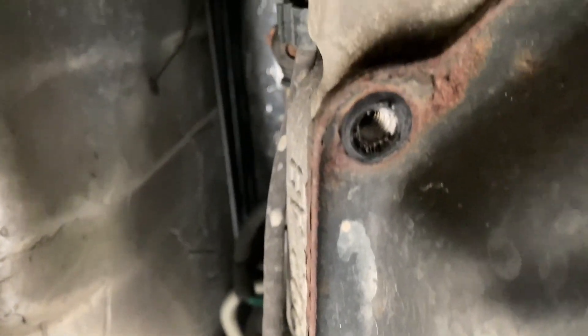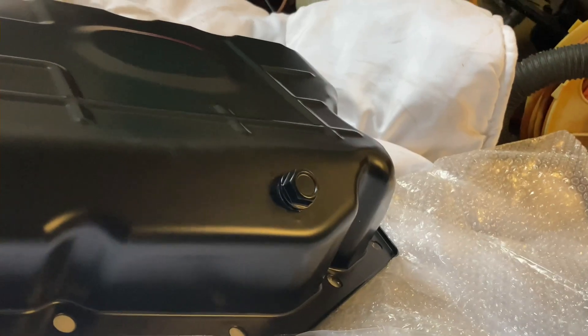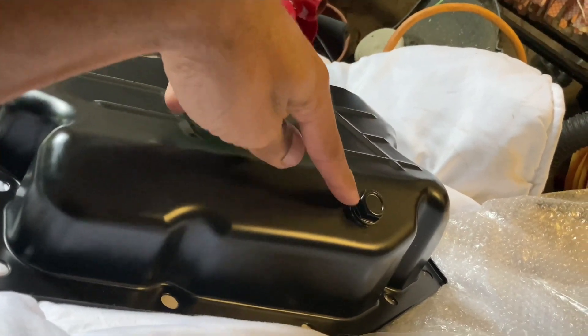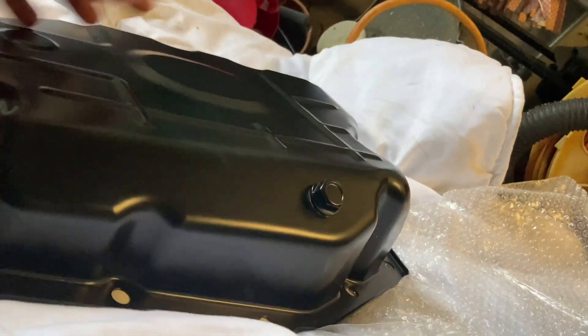That's why I like doing things by hand — it takes a little bit more time, but I have more control over it. I started looking at this new pan, just making sure that it's the same fit. Everything fits the same, but it's got a drain bolt on it, which is nice. The other one doesn't. This would be nice if I need to do this again. That's a nice little added feature to have.